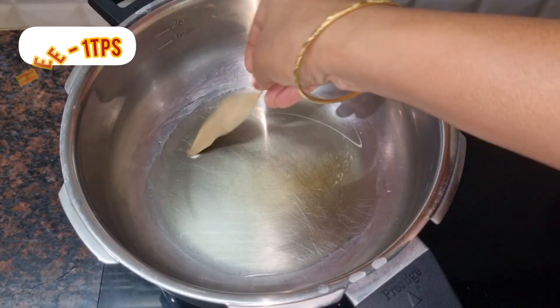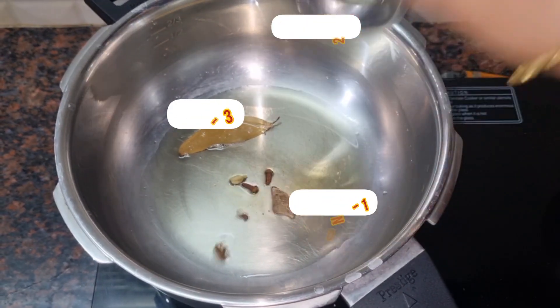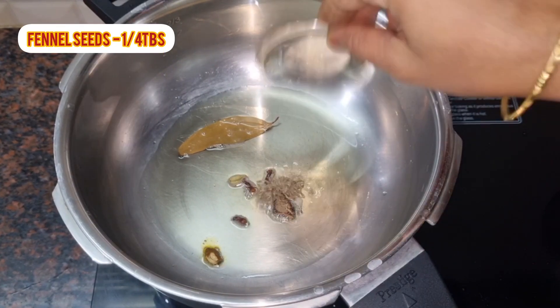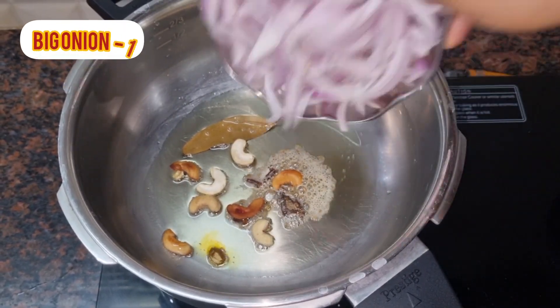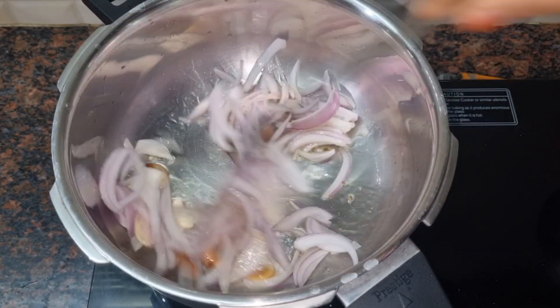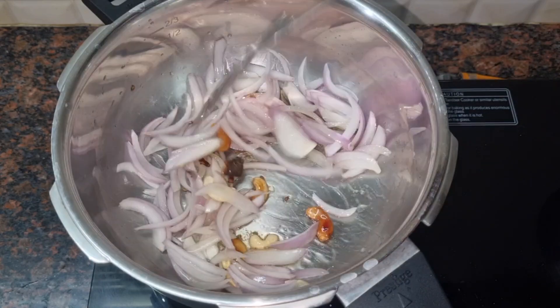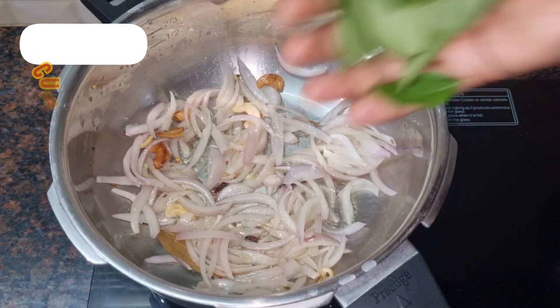Give it 1 tablespoon of eggs. You can cut a female pula. You can put them in the jar. You can cut the brown color.